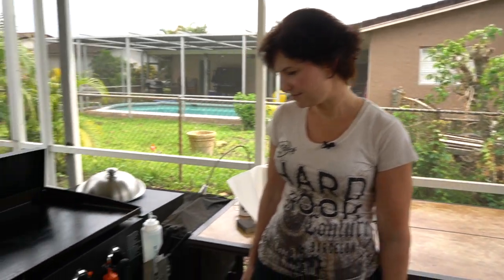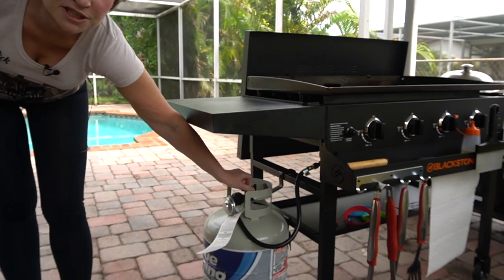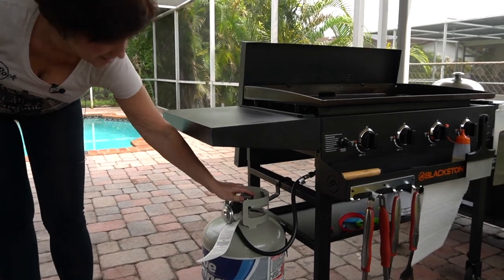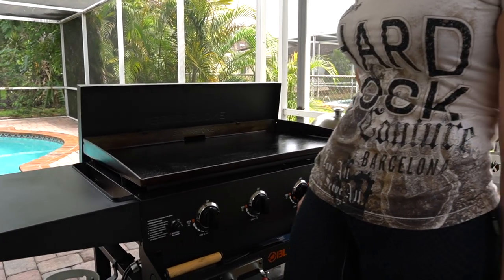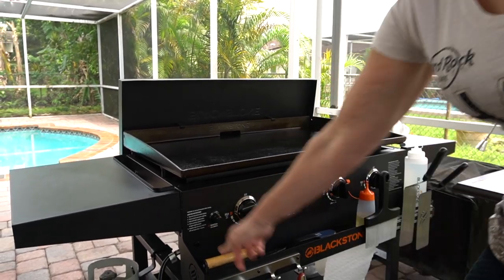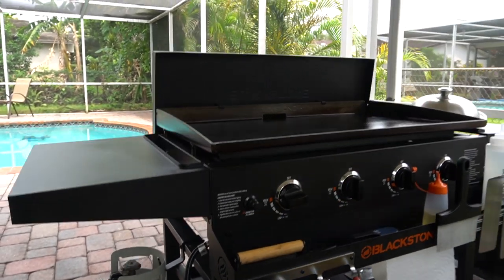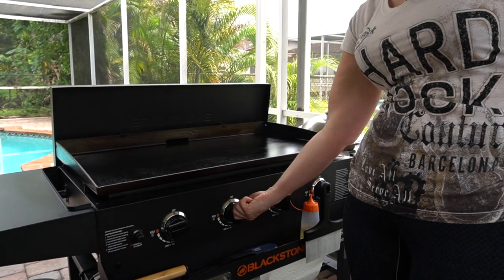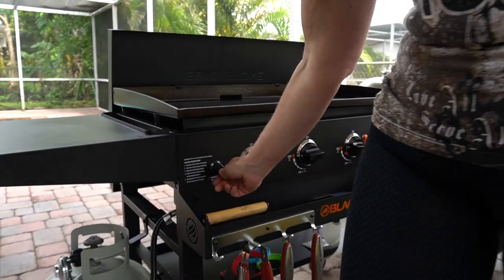The propane is hanging right down there — just turn it. Then we're going to come over here, and the first knob — I like to do them in order. You can do them all at the same time, but you've got to be quick, otherwise you'll have a little bit of a fireball. So turn it to high and then press that button. You've got to make sure it's lit — press it a couple times. Now you can do the same thing for the other ones, just turn it and press the button. It's on. I am a little bit afraid of it — it's like a pressure cooker thing for me.